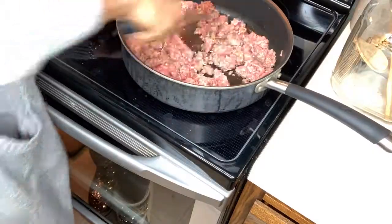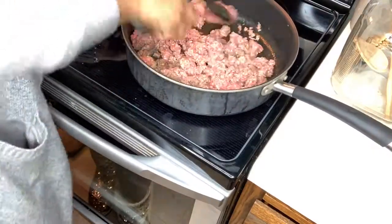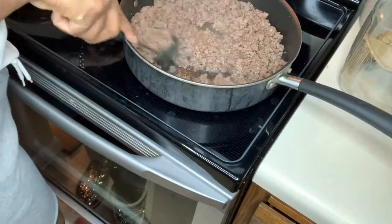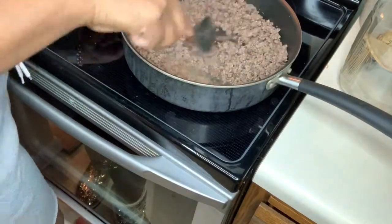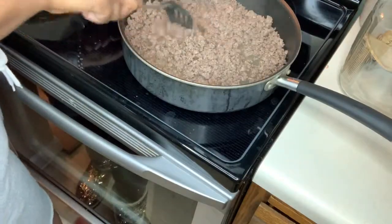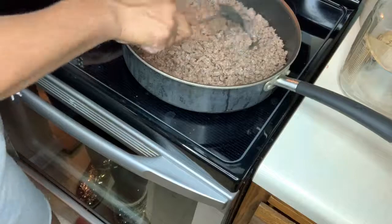We're going to first start off with browning the ground beef. Now I have my ground beef all browned and ready to go. Make sure you drain off the fat because you don't want all that grease on top of your beans.